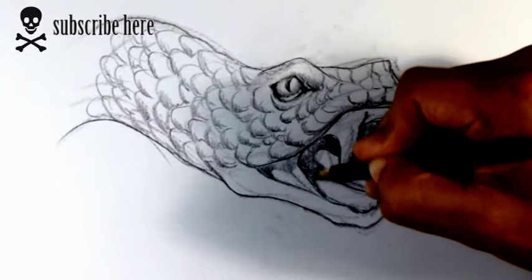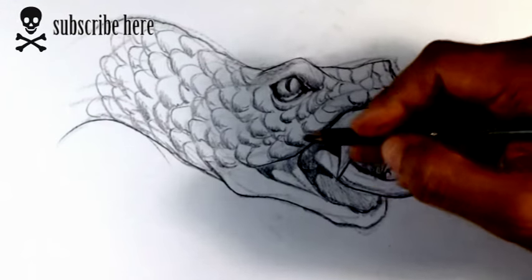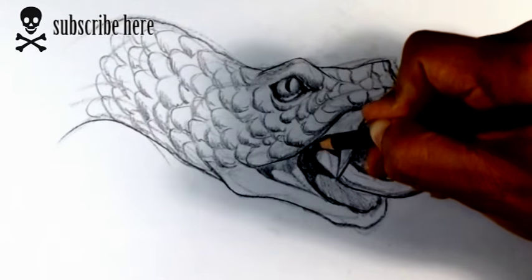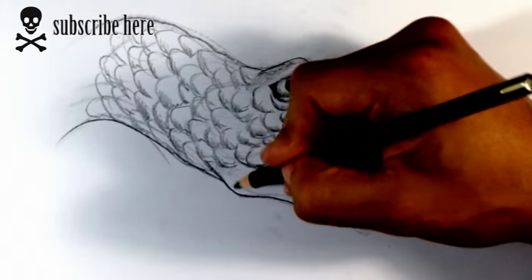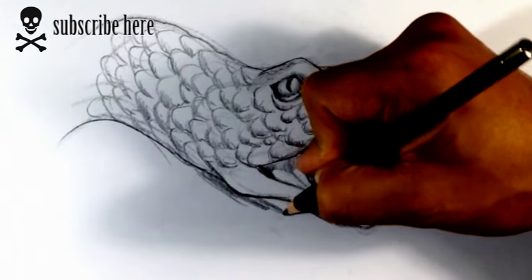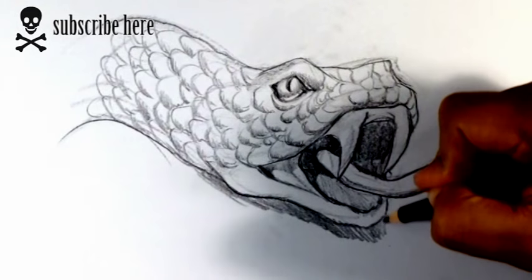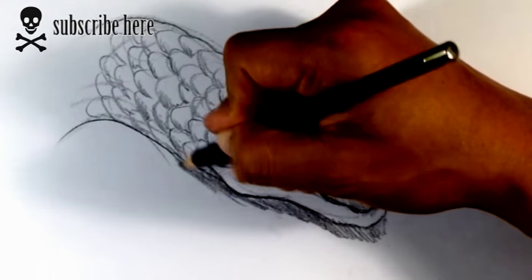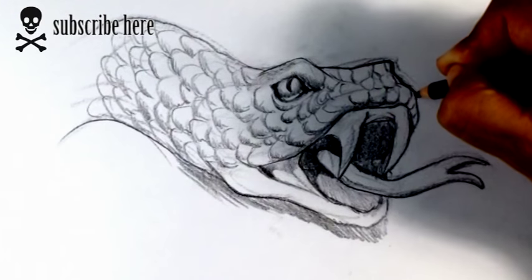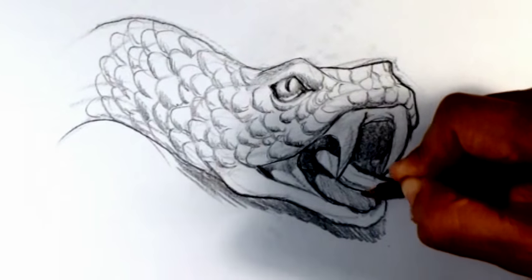If we want this to stand out a little bit more, we can put a little value here — this is kind of like the floor of the mouth, not quite the tongue; the tongue is sticking out. If you really want to make this pop, you can throw some sort of background below the snake's face, but normally they're floating — you want it to be in attack mode. So it's really up to you whether you do that or not.